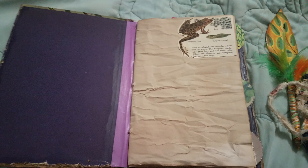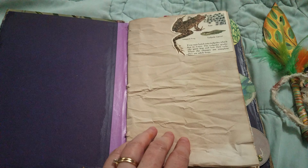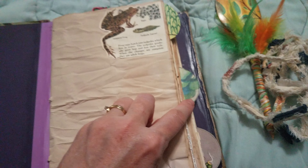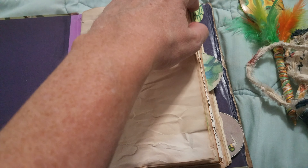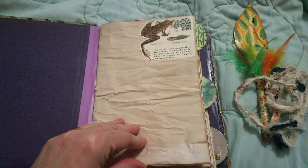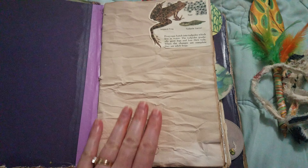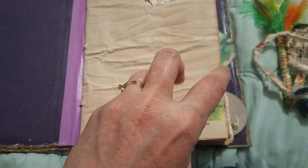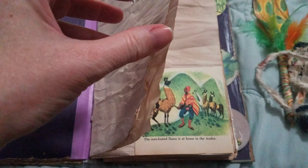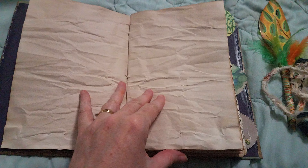Here we go on the inside — start with a frog. And it has these three tabs in the middle of each section. Now, this paper is real textile. It has these dents in it, and it's tea dyed and wrinkly. There's a lot of journaling space.